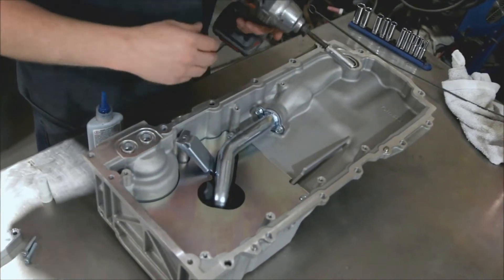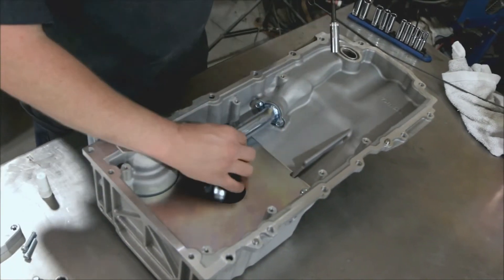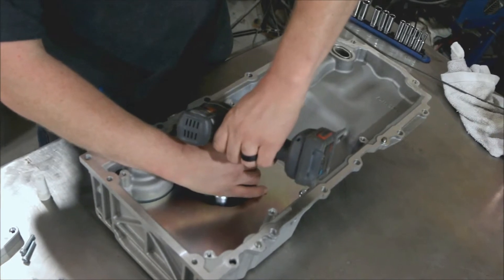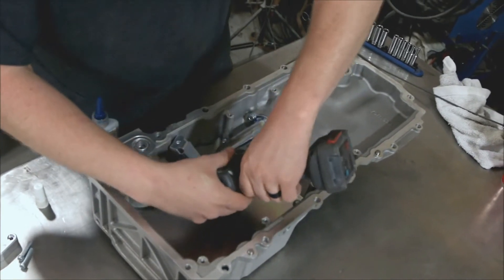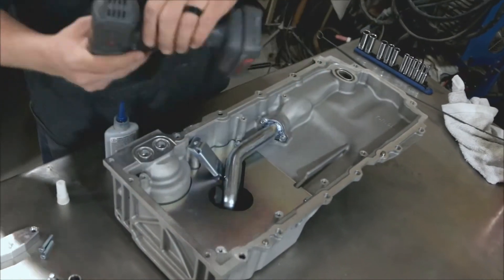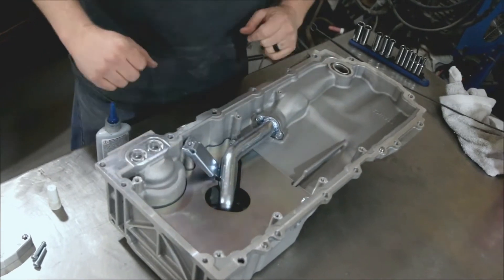While these bolts are loose, you want to lift up on the pickup tube — just lift a little bit — and then tighten these. Lifting it ensures that the pickup tube is in the right position.